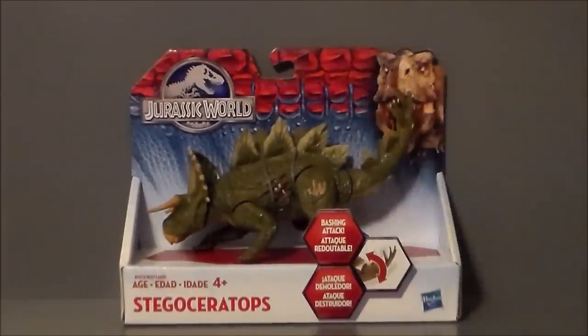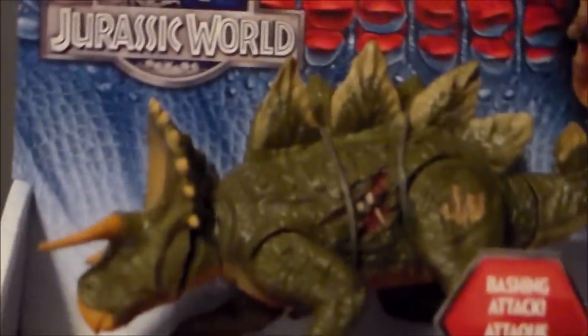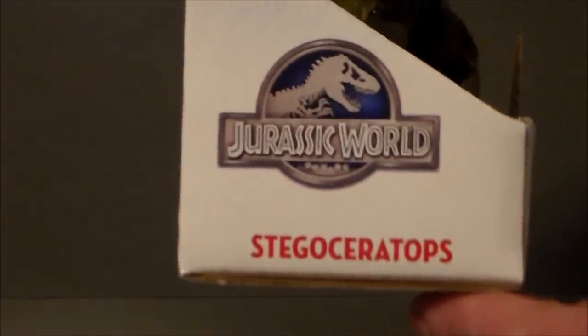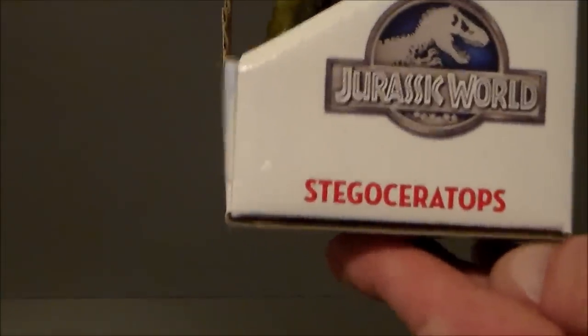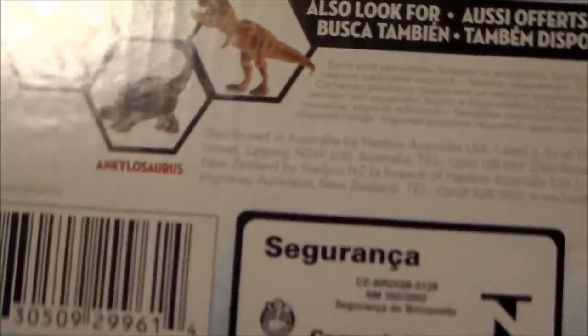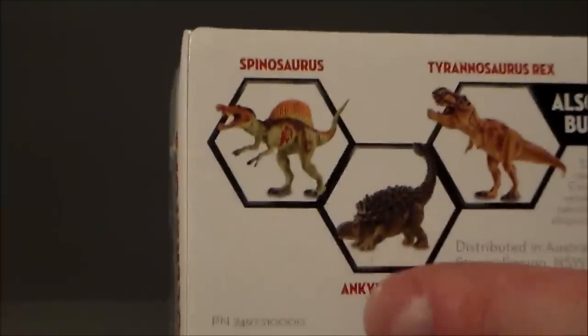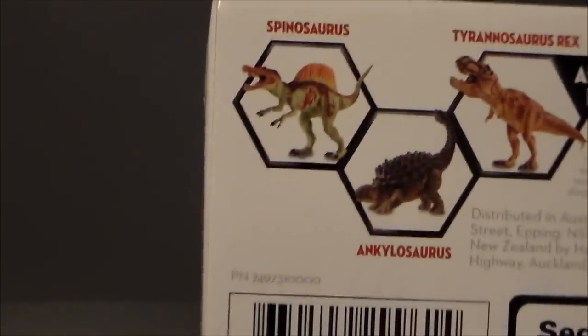It shows you how to use the play gimmick. It's got the name and all that kind of good stuff. There's the Jurassic World logo on the front and side — not much going on there. And here are some of the other figures you can get in the line: the T-Rex, the Ankylosaurus, and the Spinosaurus.